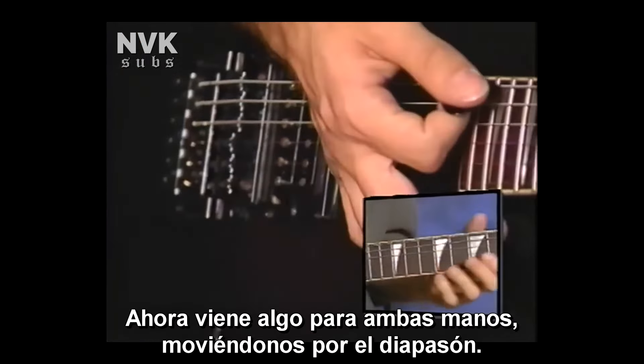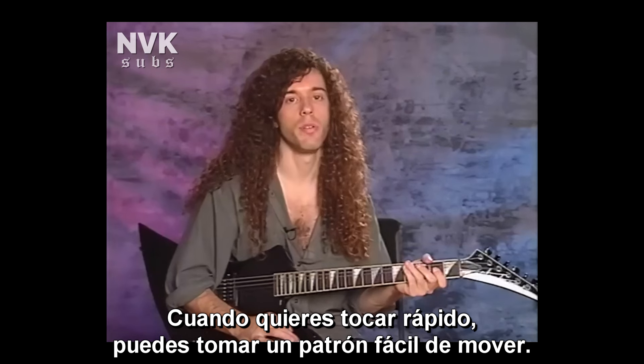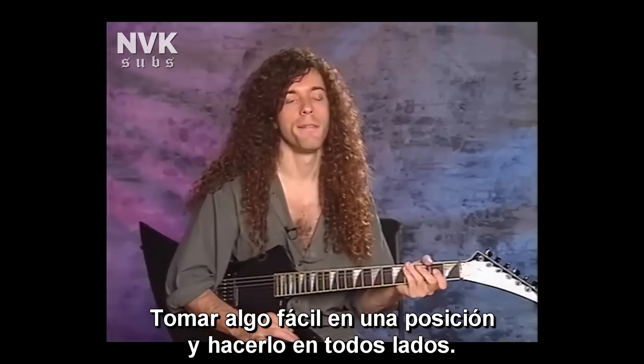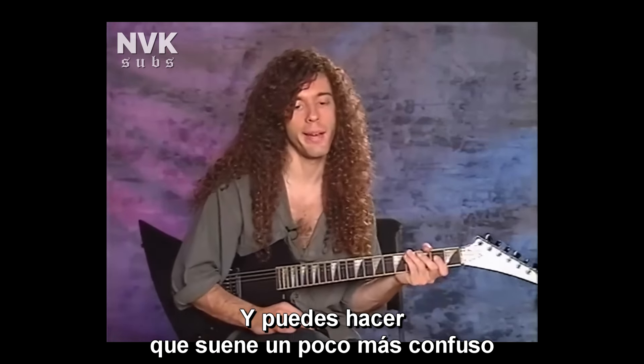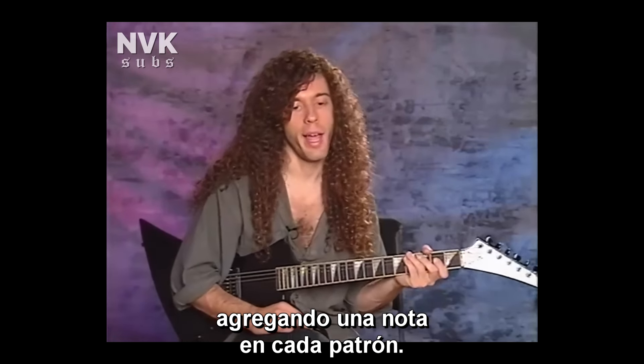Let's break that down and I'll show you a variation. What I did was I took notes that are sort of in an A scale — I didn't have any strict note pattern. I just did what looks easiest for the fingers and took a repeating pattern. When you want to play fast and you take one simple pattern that's easy to move around, that's basically a good way to do it. Just taking something that's easy in one position and doing it all over the place makes sense.